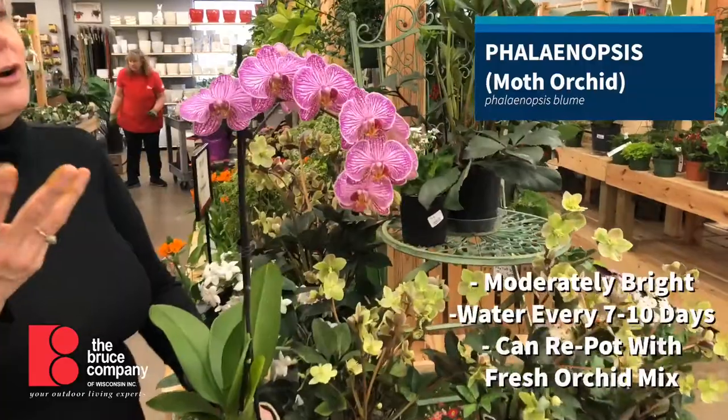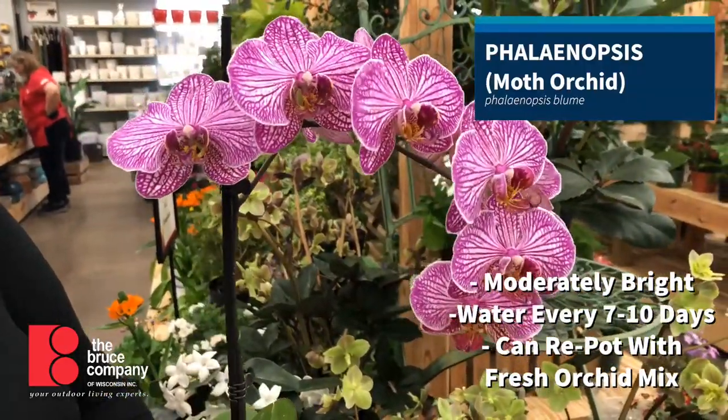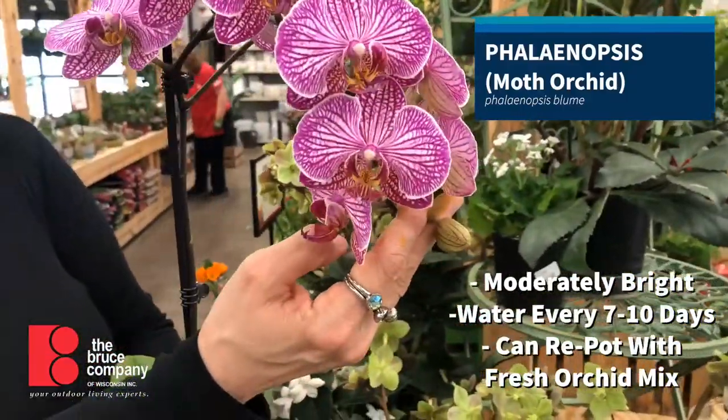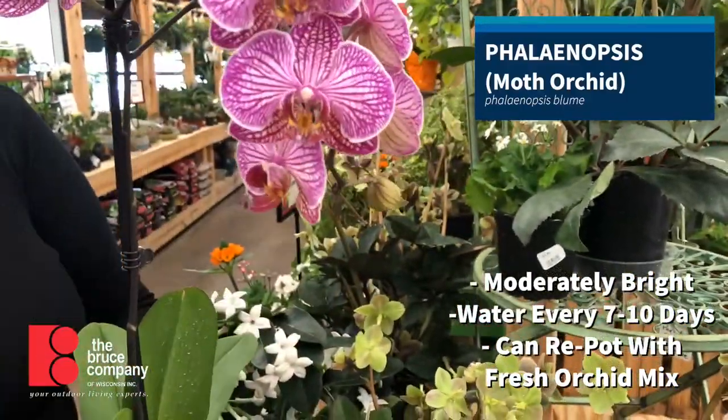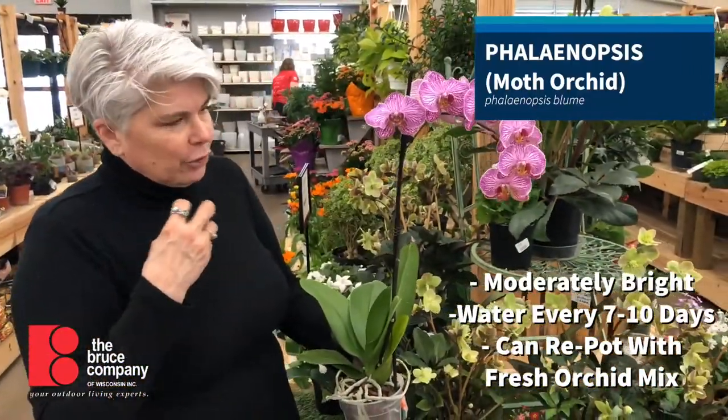Phalaenopsis bloom forever. This one is going to bloom for six to eight weeks with these flowers. When you get them, you want to watch for ones that have buds or spikes that haven't bloomed out yet — that's how you're going to get the longest bloom for your dollar.